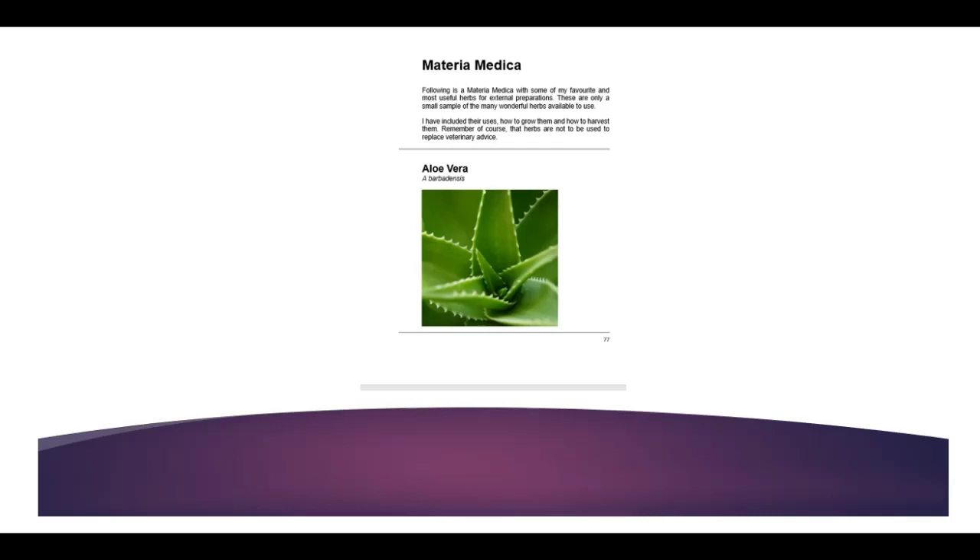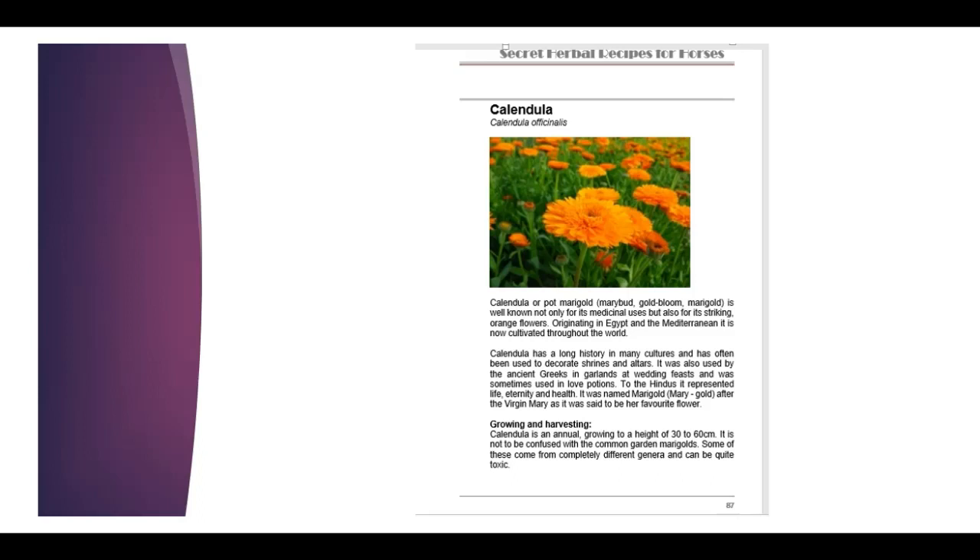At the end there's the Materia Medica, which is a list of the herbs in quite a bit of detail. For example, here's calendula — it gives you an idea of calendula's history, its growing, when to harvest it, and then the next page tells you what things you could use calendula for.